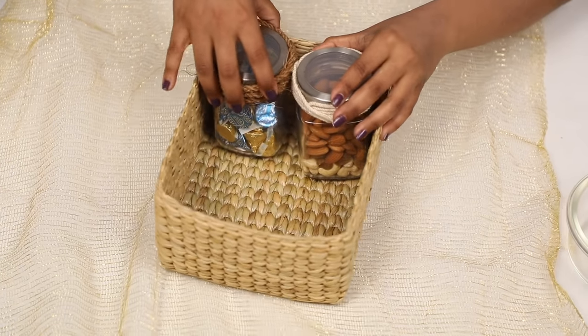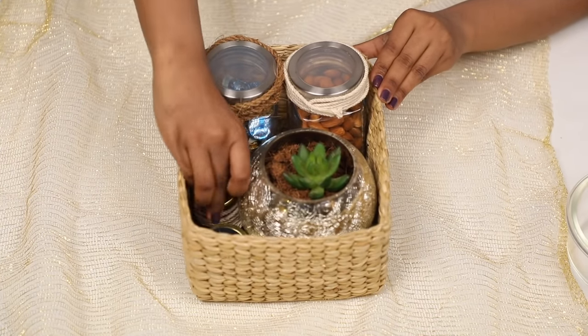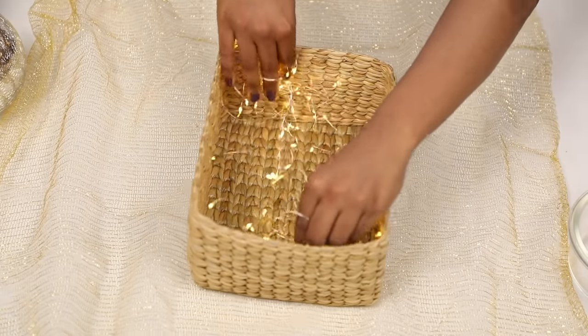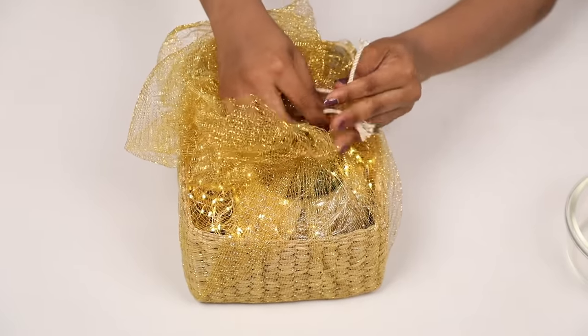Now that all the gift items are ready, it's time to assemble them aesthetically. Take a wicker basket and place all these goodies in them carefully. If you're feeling a little bit extra like me, add battery operated fairy lights and ta-da! Finally, wrap it with a beautiful net or mesh cloth and your hamper is ready.